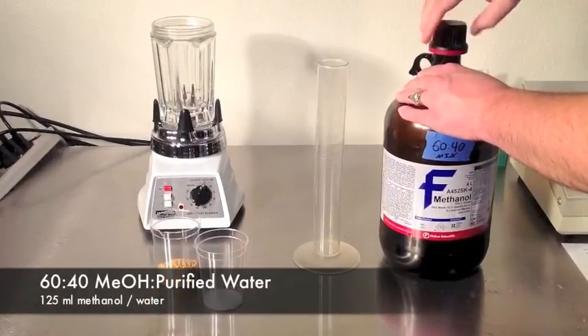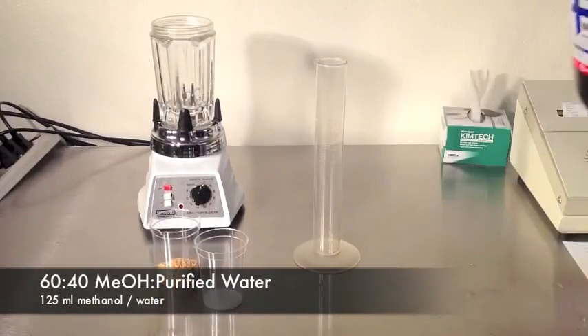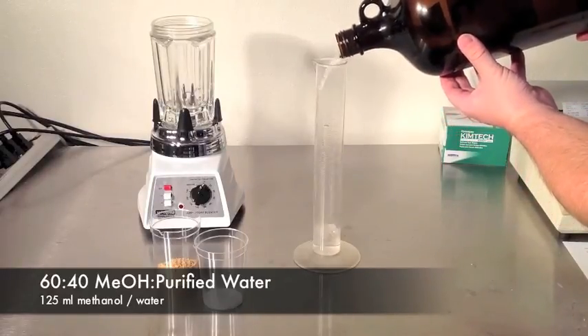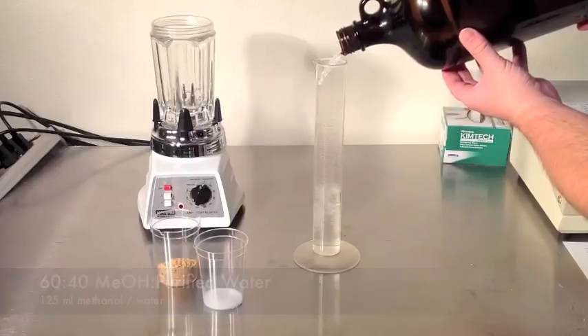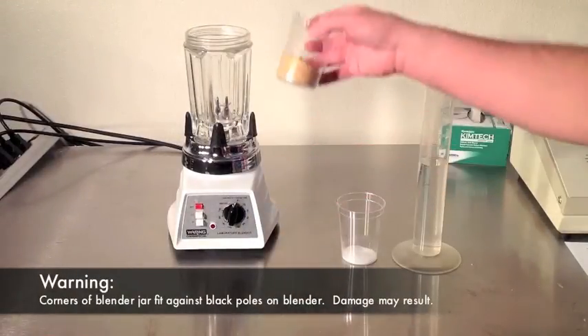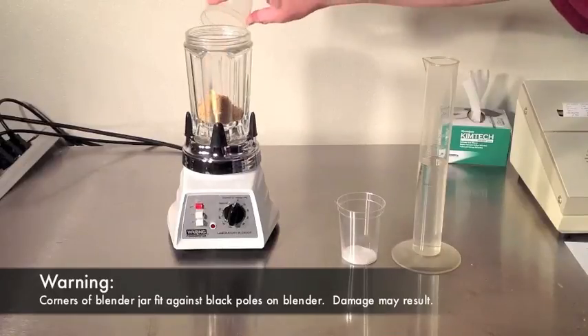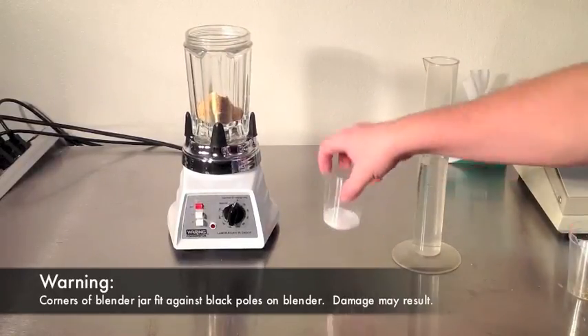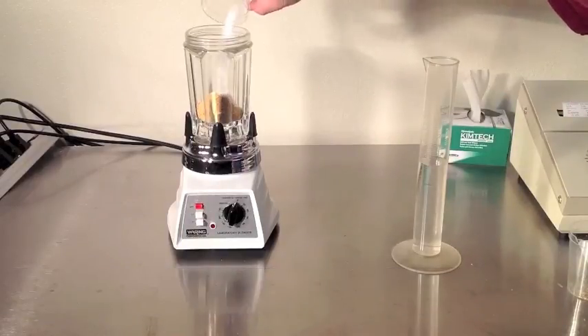Measure 25 milliliters of 60-40 methanol and water. Add the sample, salt, and methanol to the blender jar. Then set the timer just past 60 seconds and blend on high.